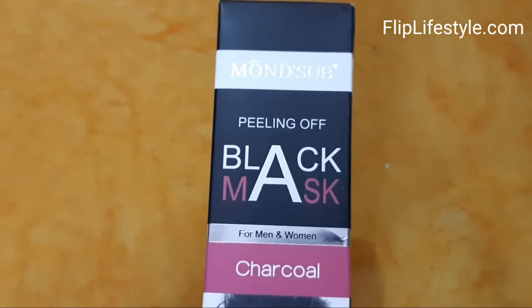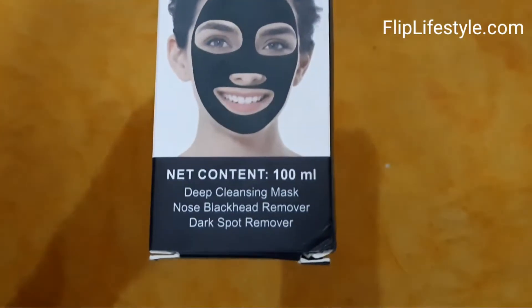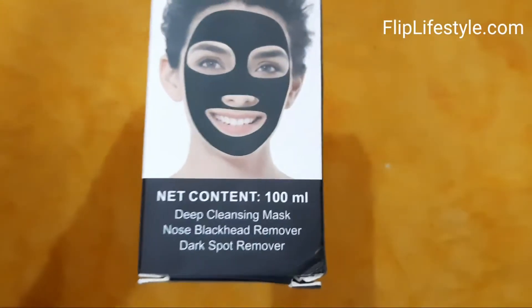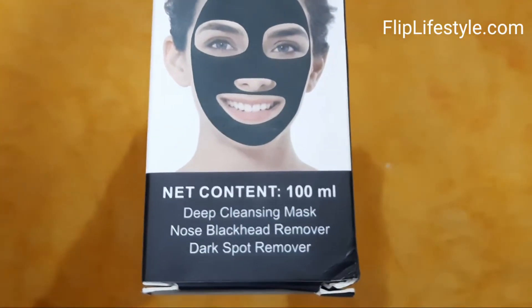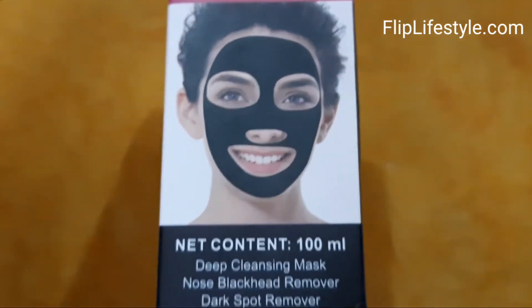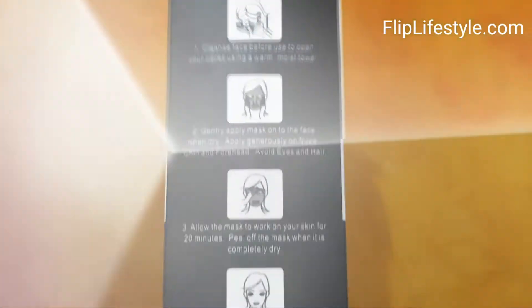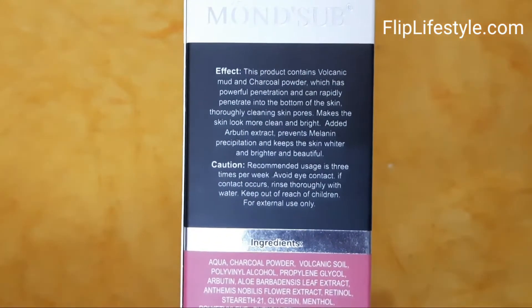Hello, welcome to a new video review from fliplifestyle.com. Are you looking for a good charcoal face mask? Then you must have a look at the Mont Serve peeling off black mask. It is for men and women, with a net content of 100ml. It is a deep cleansing mask, nose blackhead remover, and dark spot remover.